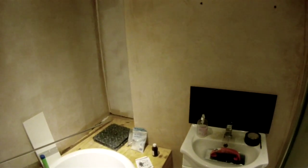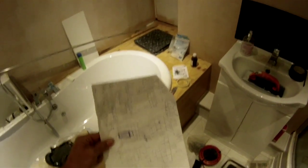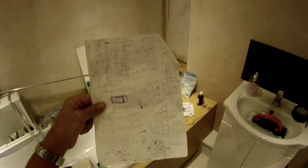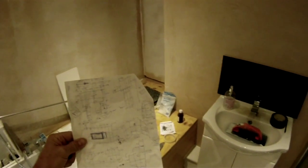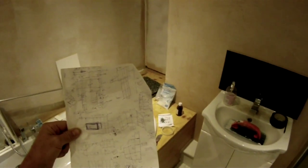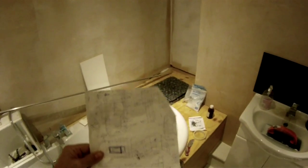I spent quite a bit of time preparing for this tiling job by drawing out some very rough plans on one sheet of paper. I made measurements of all the different walls, looked at the size of the tile, and made a sketchy plan of how each surface is going to be covered in tiles. That allows you to do two things: work out how many tiles you need to order or buy, and secondly to plan the arrangement of the tiles.